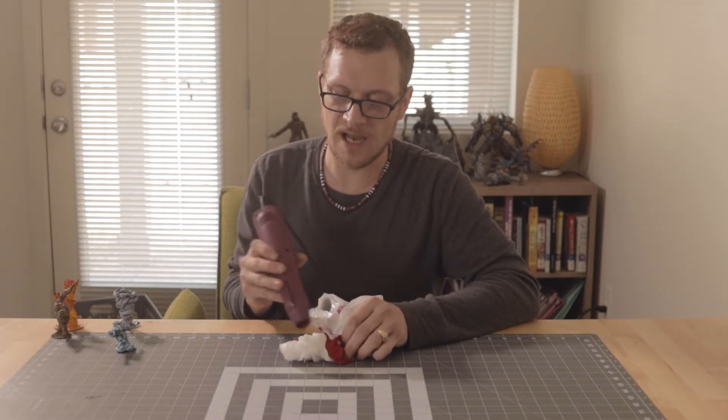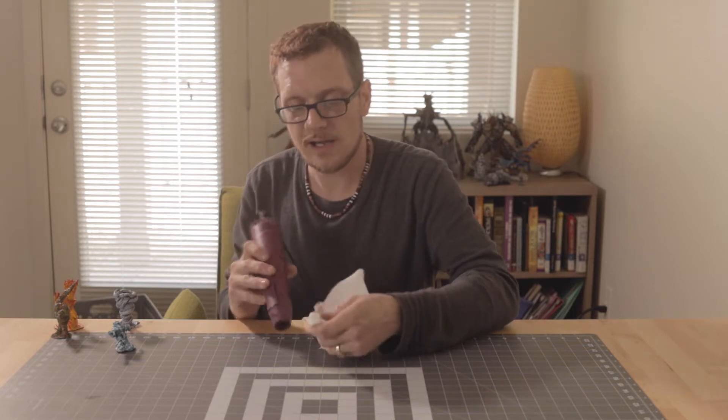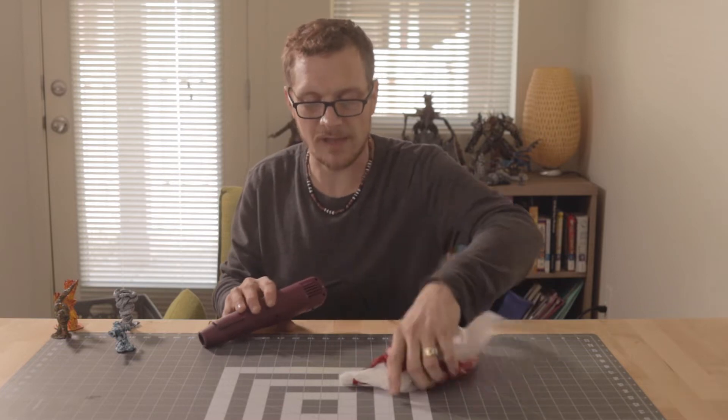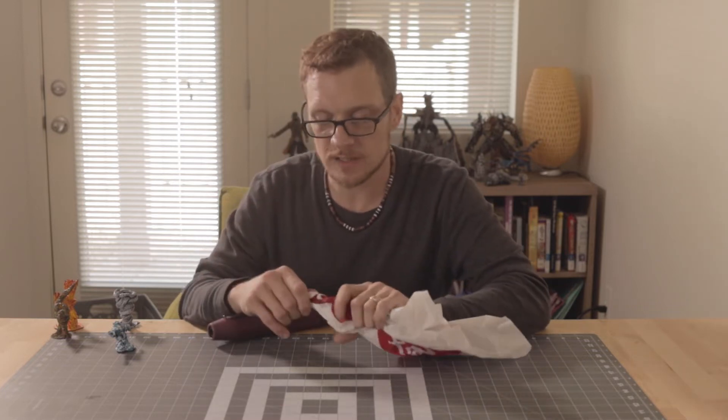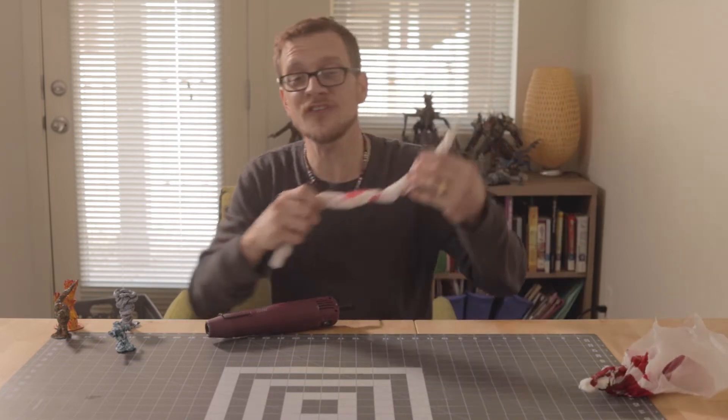Watch out for your fingers — it can get really hot. Now, when it gets really melted and hot, it'll get hot on your hands, so watch out for that. To make this kind of go quicker, one thing you can do is you can twist the bag. I already twisted the bag ahead of time.